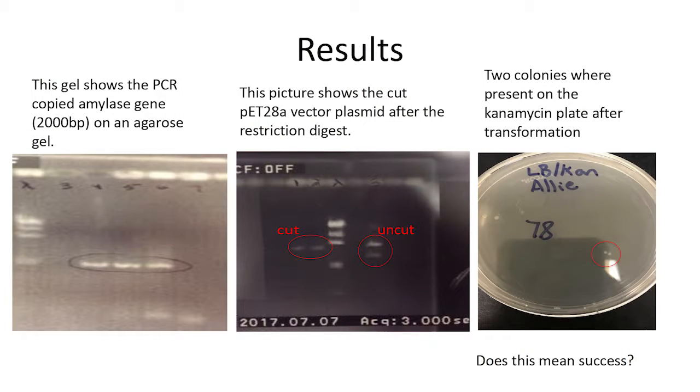The next gel we used to show that we cut out the part of the PET28A vector. The part of the vector that we wanted to cut out and replace was cut out. We did this by looking at the original uncut vector, which is circled on the right, and comparing it to the cut one. Because the line is higher up for the uncut, we know that the sequence was shorter, so it was successfully cut.